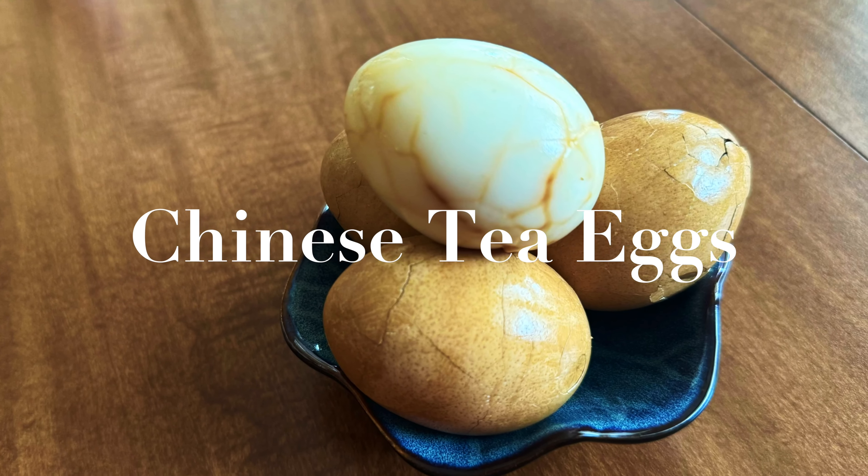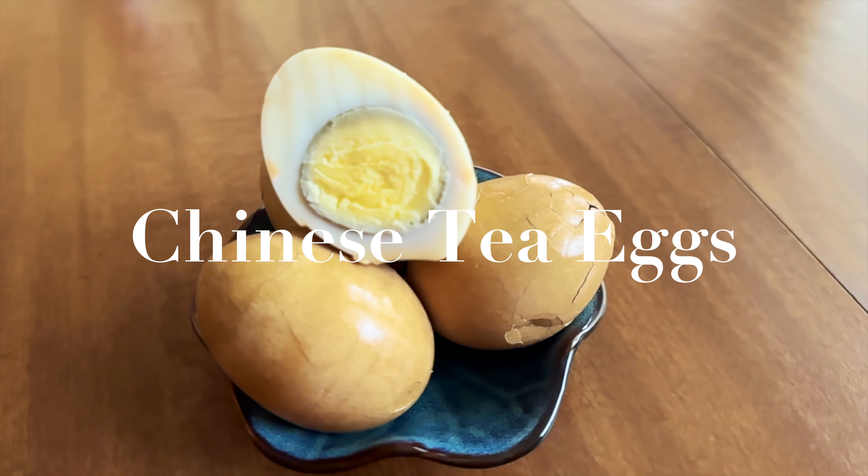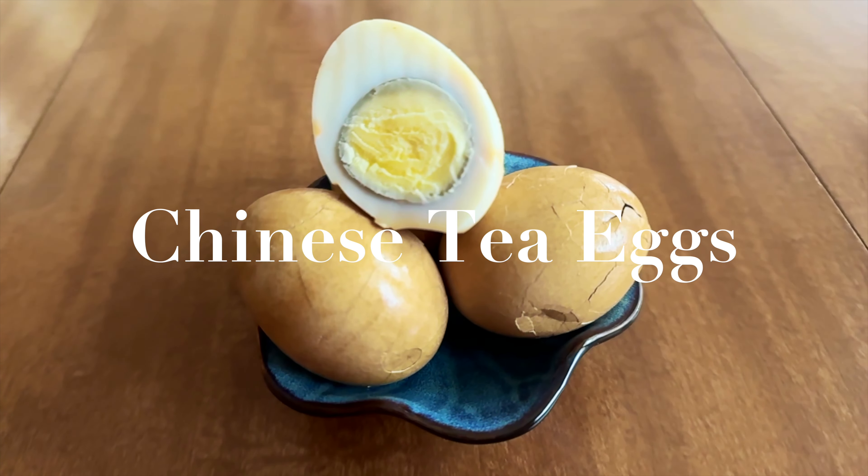Chinese tea egg, also known as Cha Ye Dan in Mandarin, is a popular snack during Li Xia, the beginning of summer. Let's make it today.